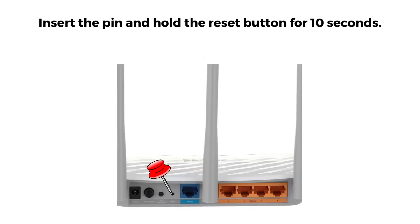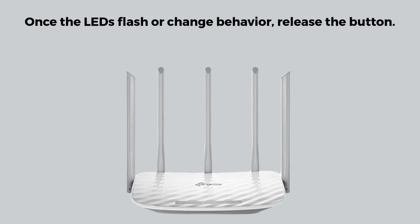Insert the pin and hold the reset button for 10 seconds. Watch for the LED indicators — the lights will flash, usually all blink or the power LED blinks, indicating the reset is happening. Once the LEDs flash or change behavior, release the button. Wait about one to two minutes for the router to reboot. The router is now reset to default factory settings.